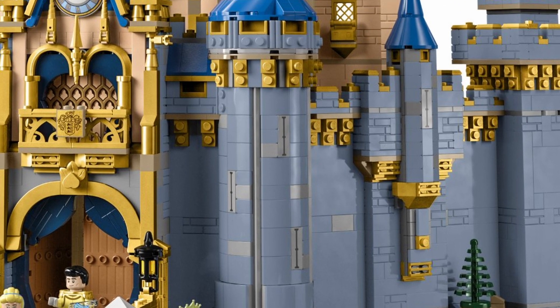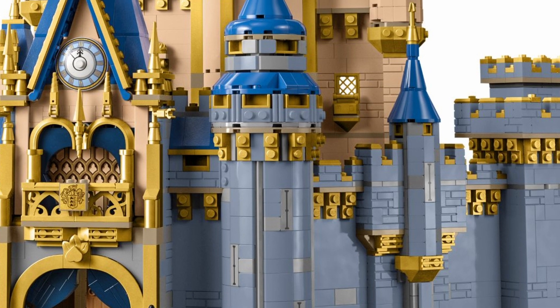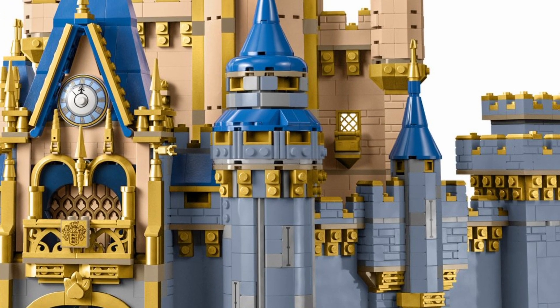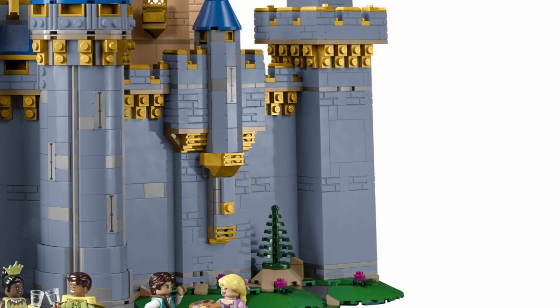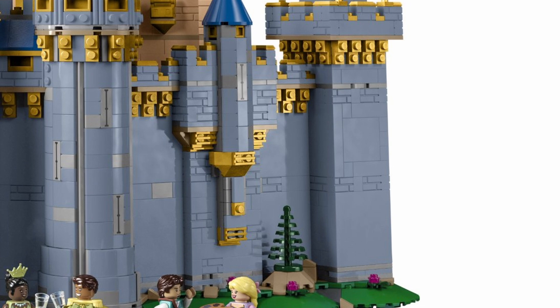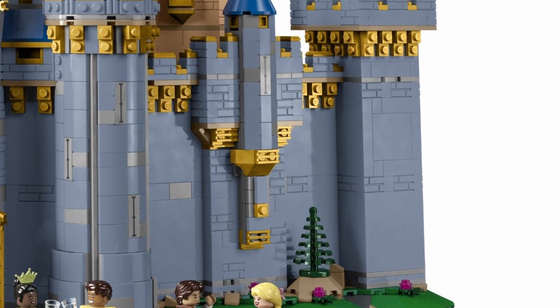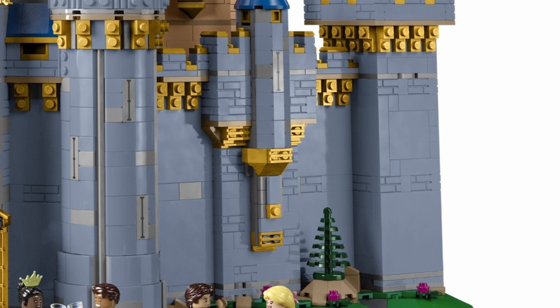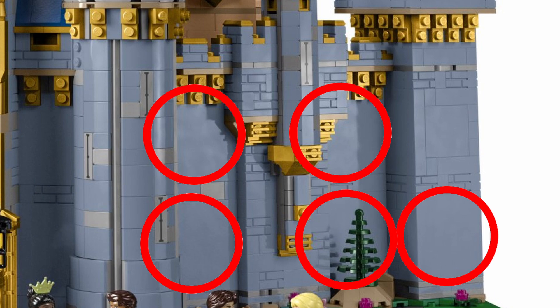At the top of the tower, we have curved slope pieces, which have been introduced since the original castle was released. That helps make the design a bit sleeker. Using fewer wall panels means using more bricks, and that adds to the cost. The wall panels are still used in some places, but the towers are brick built.